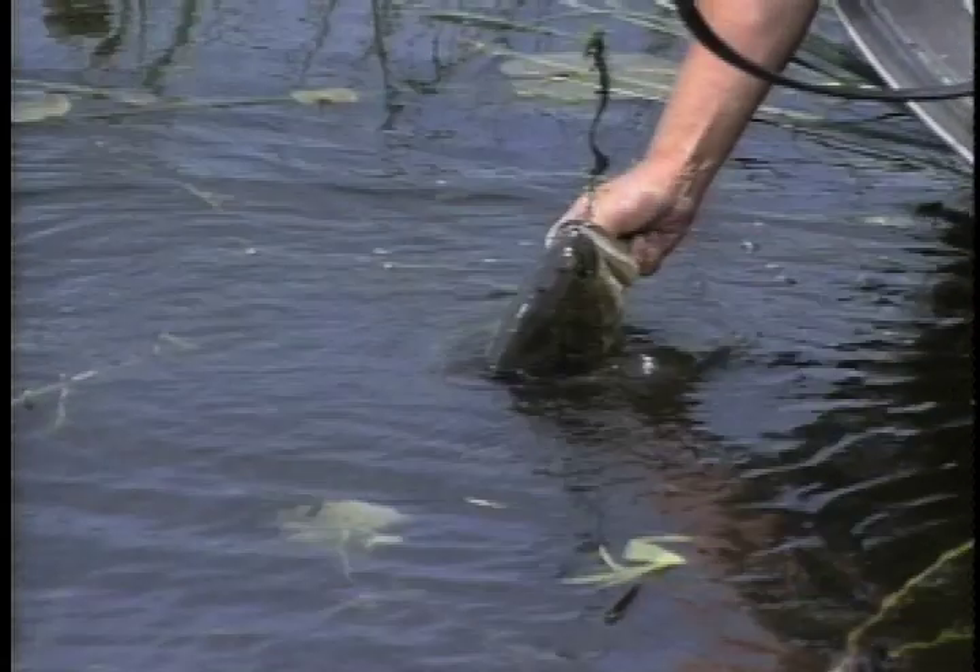A Texas rigged plastic worm also works really well when you need to fish near the bottom, whether you're fishing in wood or heavy vegetation. You can see here that the worm easily snakes through the weeds, enticing a large fish to strike. Plastic worms work well fished in heavy cover and also in heavy weeds along the shorelines, and it's probably one of the best slow presentation artificials you can use for largemouth.